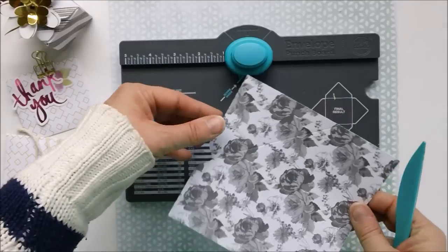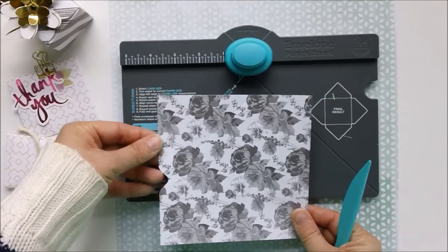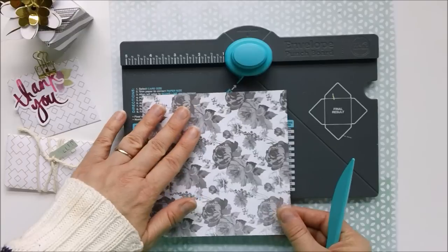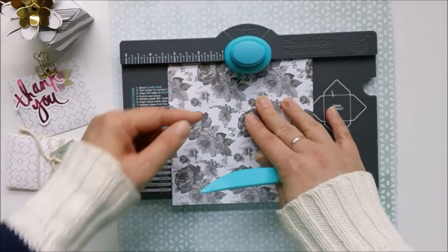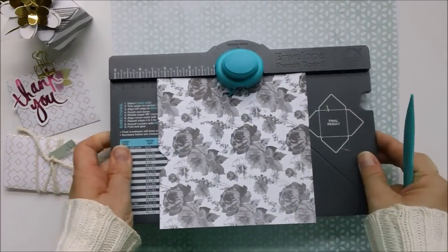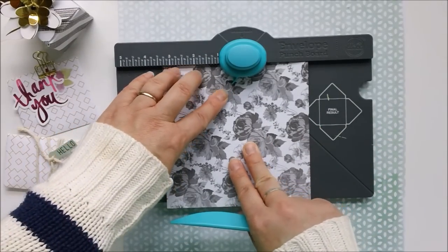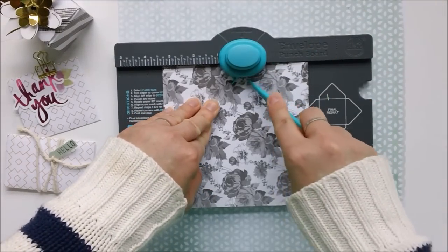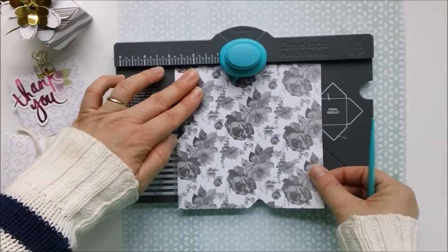For our next punch we're going to do something a little different. Instead of measuring the side of our paper along the score line, we are now going to put our paper into the score guide — this little piece of plastic sticks out here. That is where we place the line we just scored, and now we'll punch and score again.